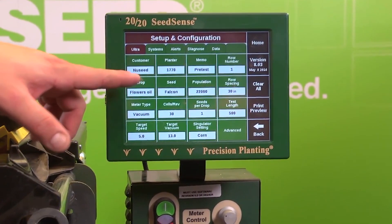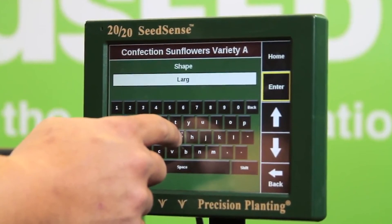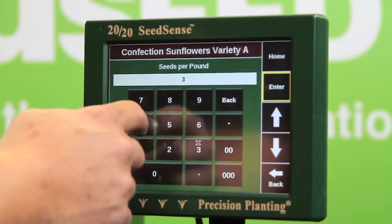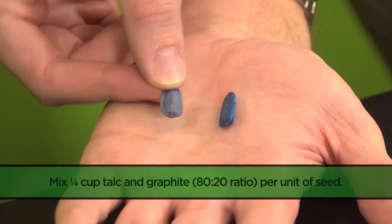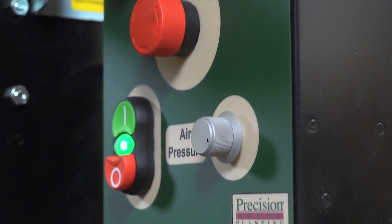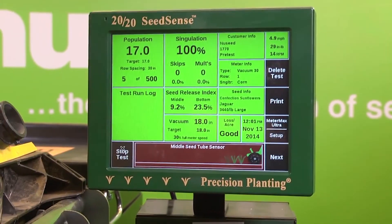Again, we will input our settings for this particular setup on our 2020 SeedSense monitor from Precision Planting. Since we'll be testing our size large confection seed, all of our seed specifications will need to change as well. Additionally, we have again added an 80-20 talc and graphite mixture to help with seed lubricity. After all of our new settings are correct, we can start our vacuum and meter control and begin pouring our seed into the hopper. Once the disc is fully loaded, we begin our pre-test.